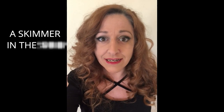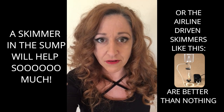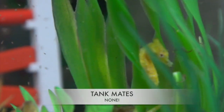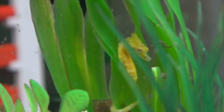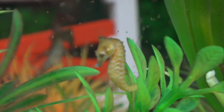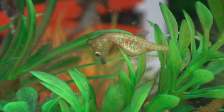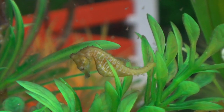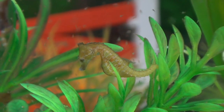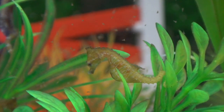You don't want to have any tank mates in a dwarf seahorse tank. Nothing but the dwarf seahorses should be in that tank — no coral that could sting them or bring hitchhikers, and no other fish that would out-compete the dwarf seahorses for food.